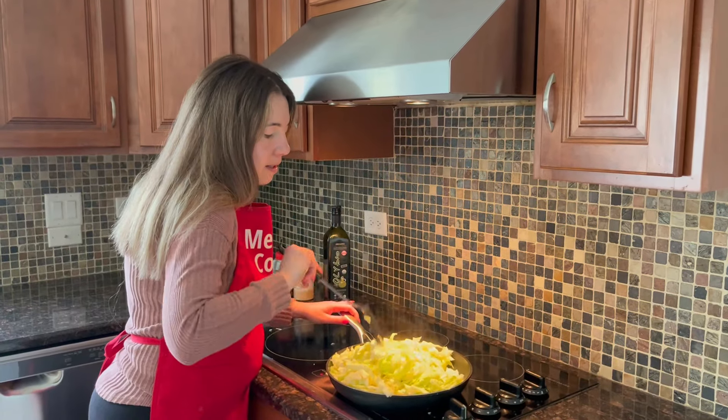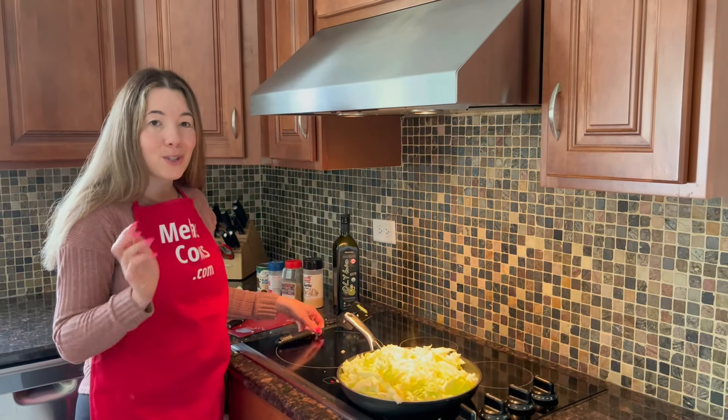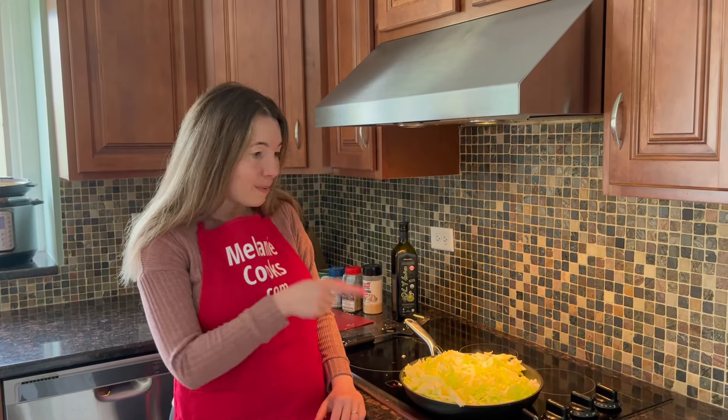I'll come back after it cooks for a few minutes. Meanwhile, I wanted to let you know about my new cooking community, everydaycookingclub.com — it's totally free to join. If you like simple cooking like this and want to communicate with other everyday home cooks, please go to everydaycookingclub.com. I'll be back in a few minutes to check on the cabbage.